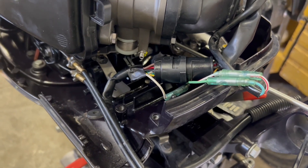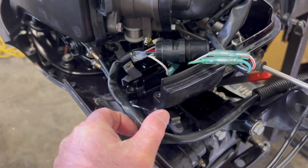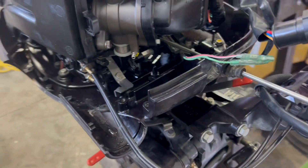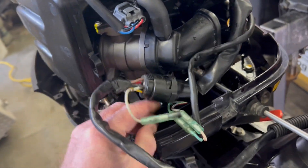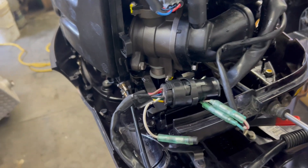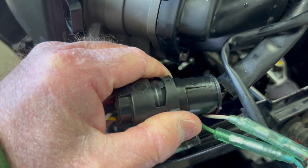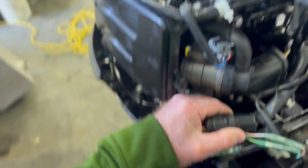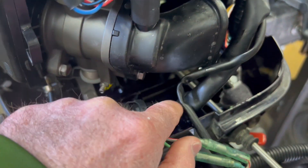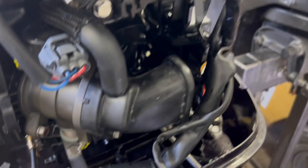Step five: we have to carefully disconnect the wires that are coming from the handle. There's one big connector, and that's all we have to do to get the electrical disconnected. To disconnect this piece, you're going to push in gently on the sides, then grab the connector with one hand on each side and pull it apart.